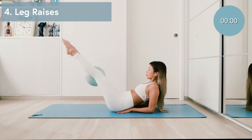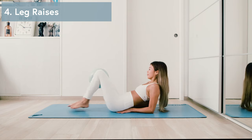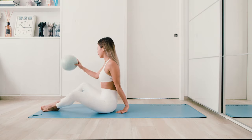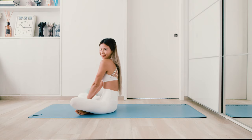Awesome job guys. Feel free to experiment with these moves by adding ankle weights or even going for fifteen to twenty reps. I will see you guys next time. Thank you so much for watching my videos.